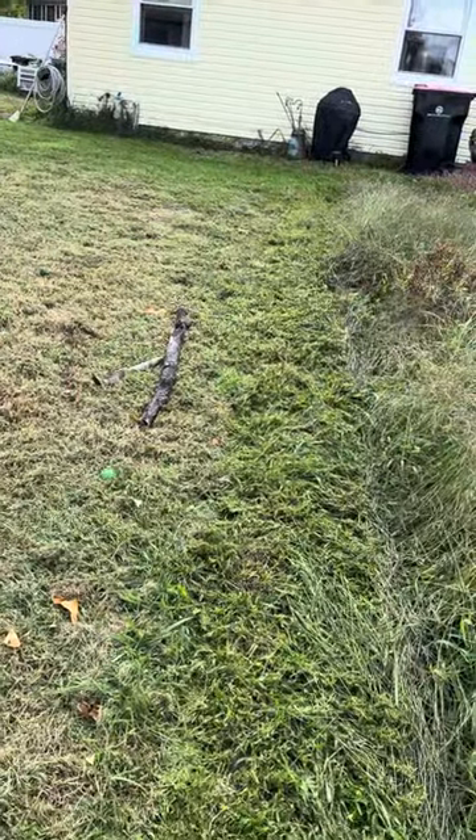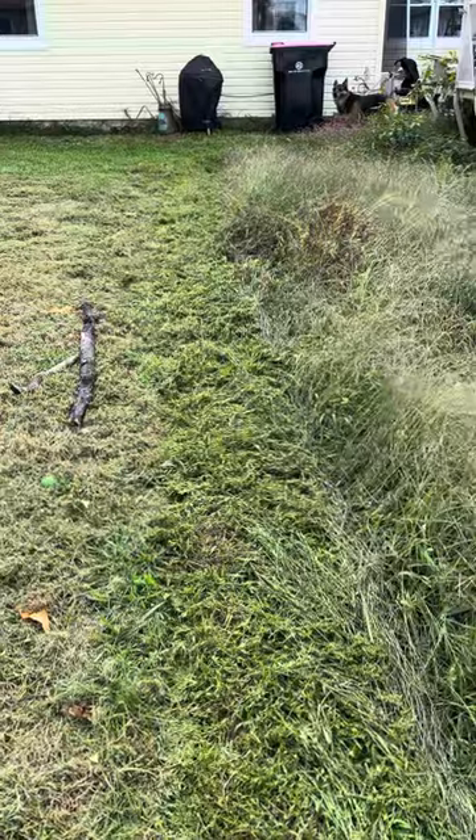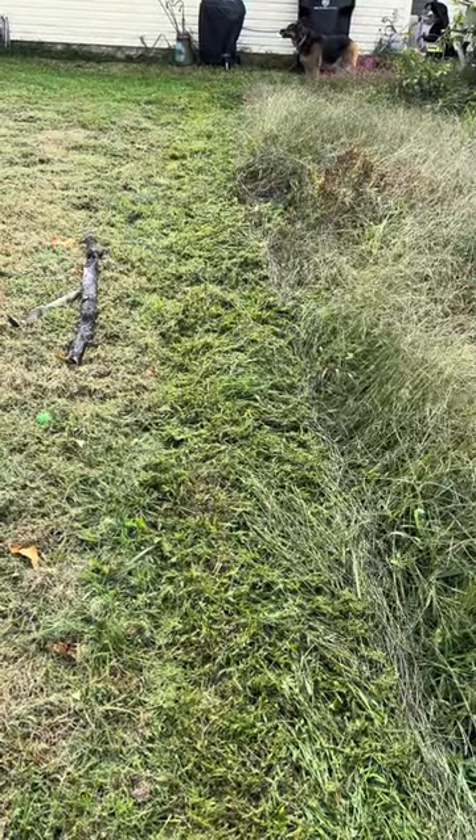That's what we just did. I'll have to go back over the whole yard probably, because it's been growing for two months. But not bad for a toy mower.